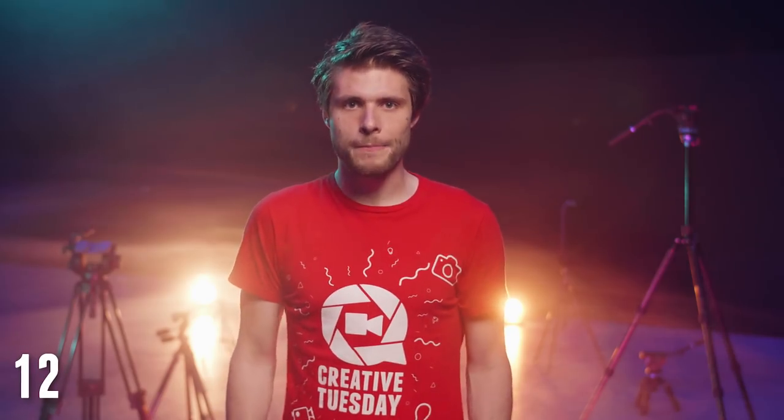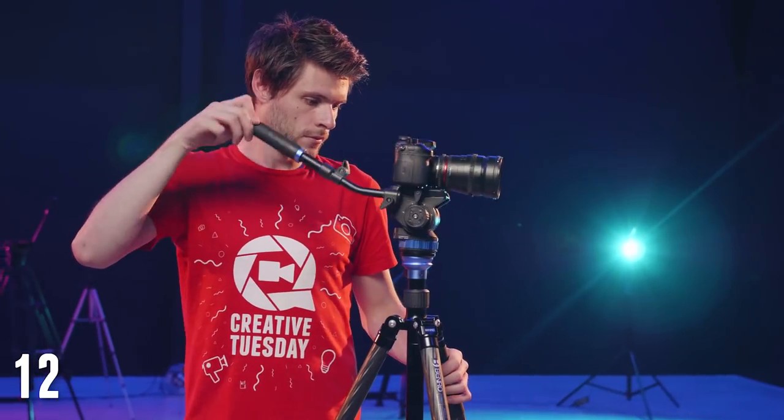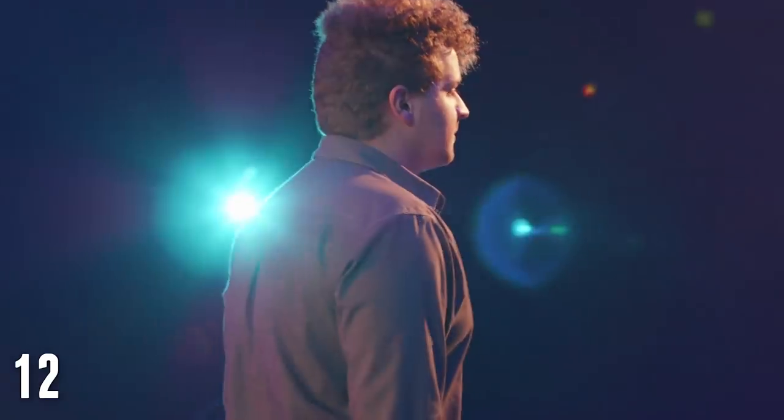Tip number 12: many people think that tripods are boring, but in fact you don't have to film static. There's a technique called filming with a loose friction, which is exactly that — you loosen your frictions and what you end up with is handheld motion on a tripod. The benefit is that you have more control over your handheld movements, and this is definitely great when making close-ups. Shooting handheld on a wide-angle lens is easy, but once you switch to a telephoto lens things get trickier and you might end up with too much camera shake. That's where the tripod with loose frictions comes in.